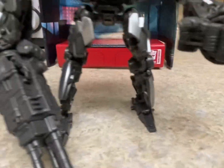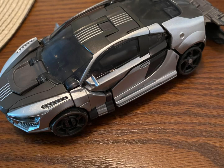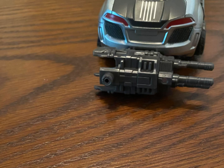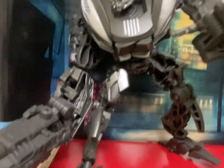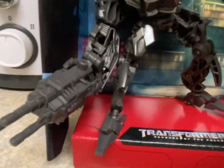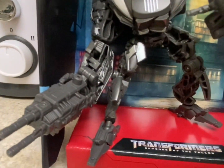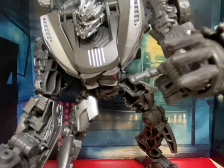I'll now post some photos of what he looks like in his alt mode. Do I recommend this guy? Yes. I rate him a good eight out of ten. He would have gotten a nine or ten out of ten if his transformation wasn't as tedious as it was, but for the most part he's a pretty good figure.